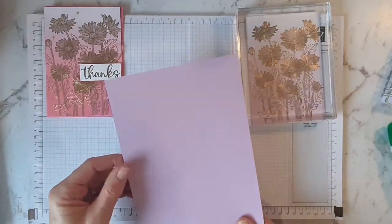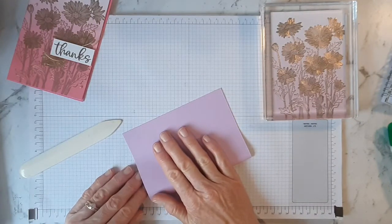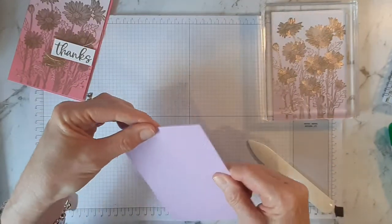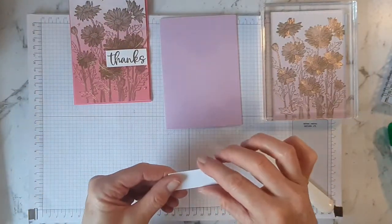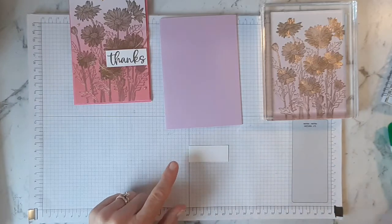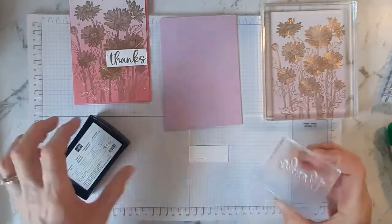Then I've got my card base — I'm just going to hold that half ready, burnish the fold. Then I can get the Thanks ready. I've already got a bit of basic white cardstock, already cut up — this is 5.5 centimetres by 2.2. The reason I've pre-cut it is because I'm using this Thanks stamp which is a photopolymer, so I can see straight through it.